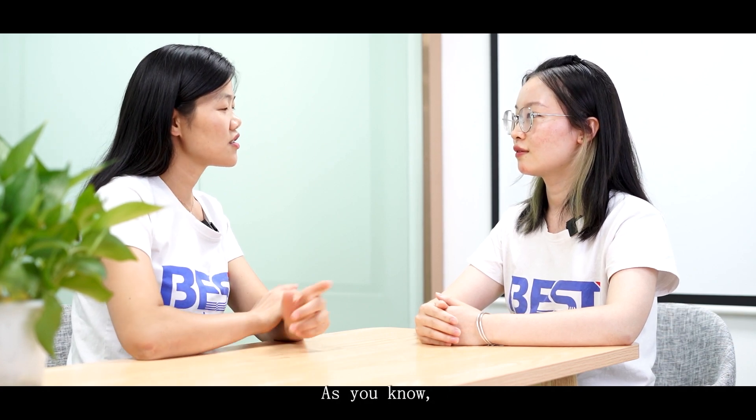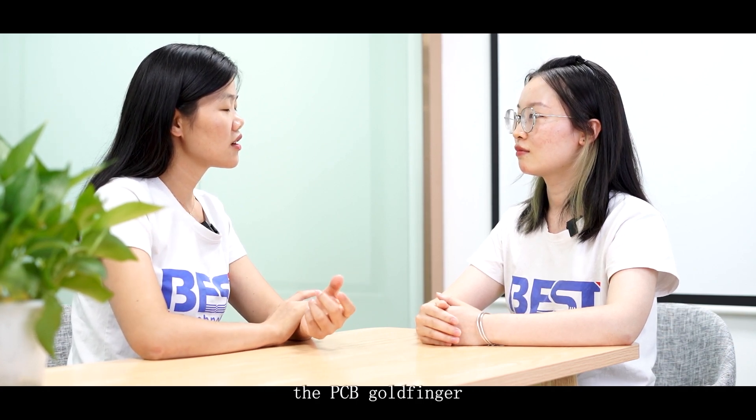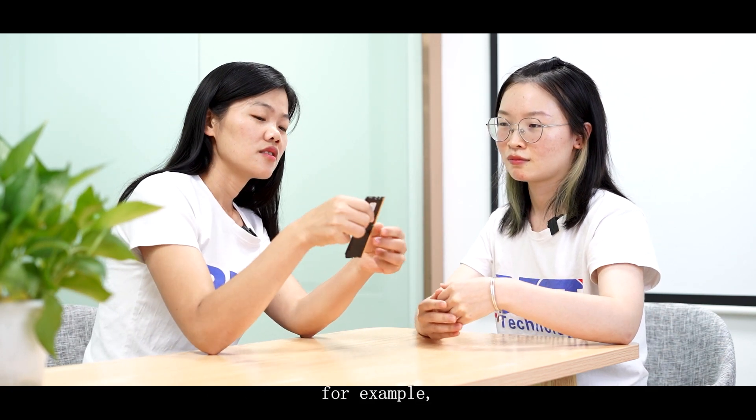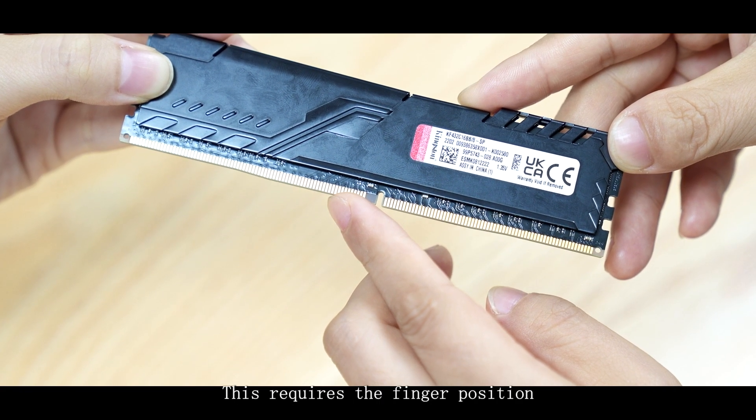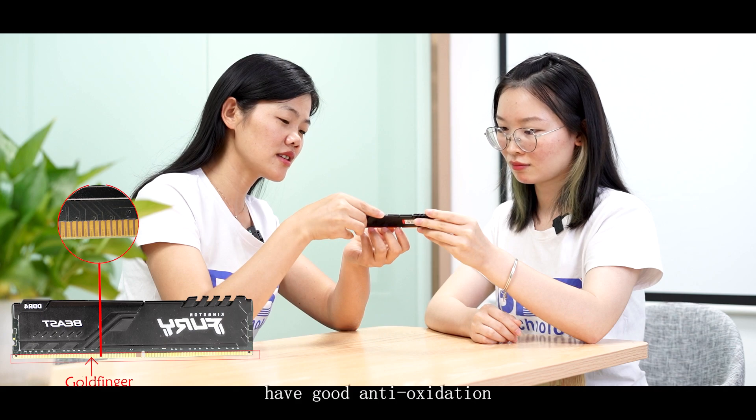No, we can't. As you know, the PCB gold finger needs to be inserted into the card slot. For example, the memory card for our computer — this requires the finger position to have good anti-oxidation and conductivity.